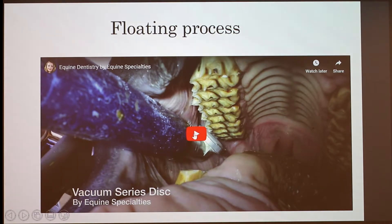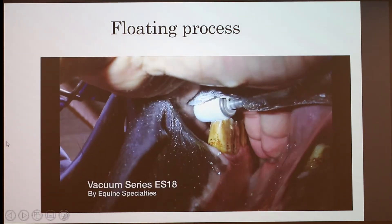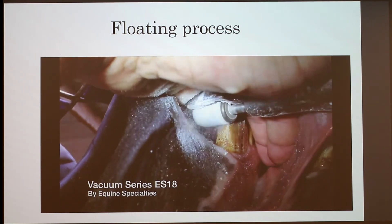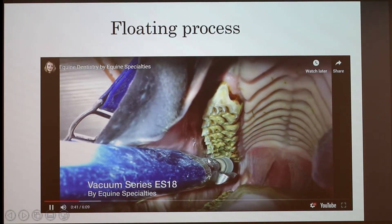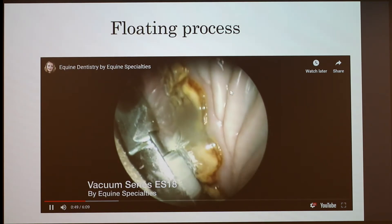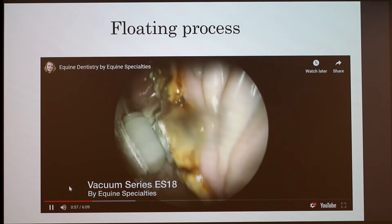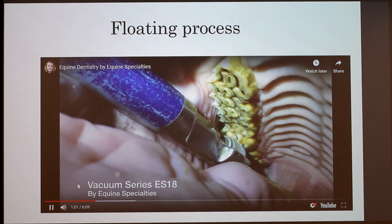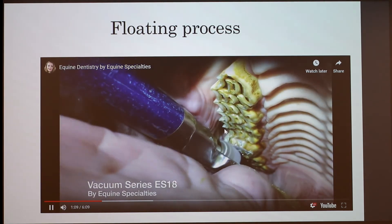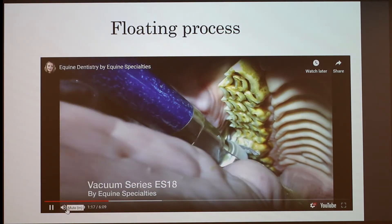This is a picture of the floating process being done. You can see he's using a power float, one of the motorized ones, really trying to get that surface nice and flat to grind down all the feed. The teeth are very, very sharp, and this horse appears to have lots of ulcerations. This will help keep the horse healthy overall and make it easier for them to eat their food. I'm actually on the equestrian team, so I've seen this done in person — it's kind of gross and smells really strange, but it's really interesting and helps the horse out a lot.